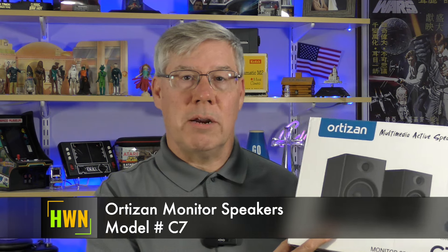The Ortizan monitor speakers, model number C7. This is What's Next.